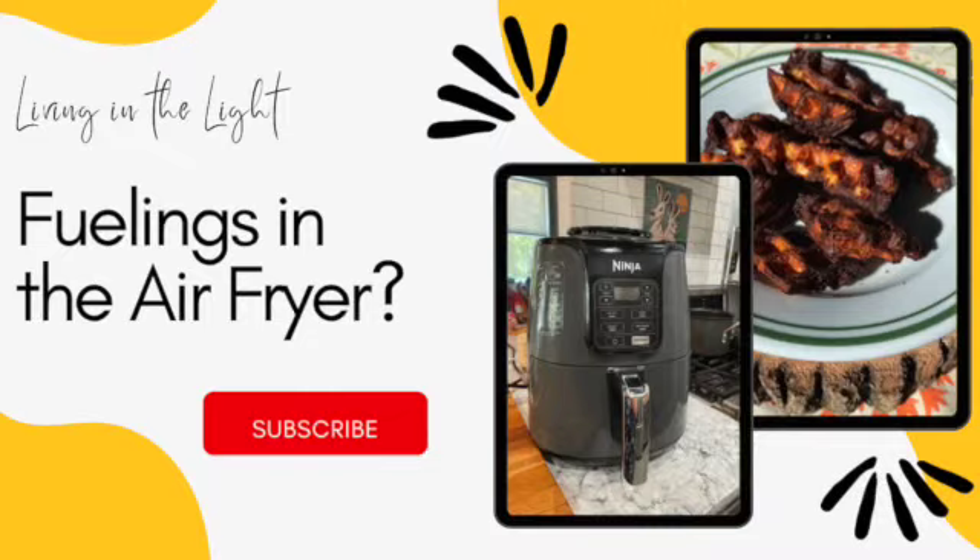Good morning and welcome to my channel. My name is Elizabeth and I am living in the light by documenting my weight loss journey using the Optavia 5-in-1 program. With the Optavia 5-in-1 program, you eat five fuelings a day which come to you in your monthly Optavia box, and then you have one lean and green meal. Today we're going to air fry some of the savory fuelings.